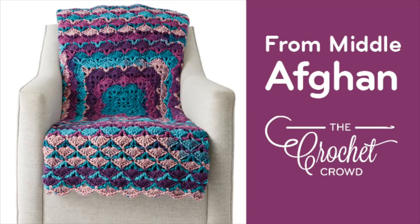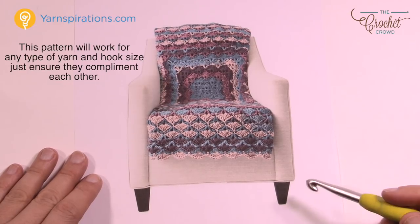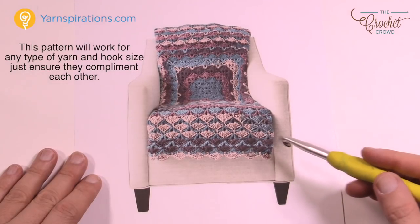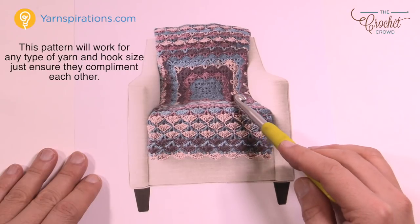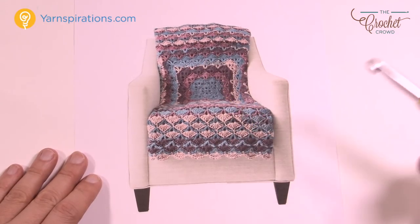Welcome back to The Crochet Crowd as well as my friends over at Yarnspirations.com. I'm your host Mikey. Today is the From the Middle Crochet Blanket. I love this blanket. This is using the brand new Karen Chunky Cakes yarn and the coloring you see is exactly what's coming out of the ball — the colors change on their own, which is a lot less fuss.